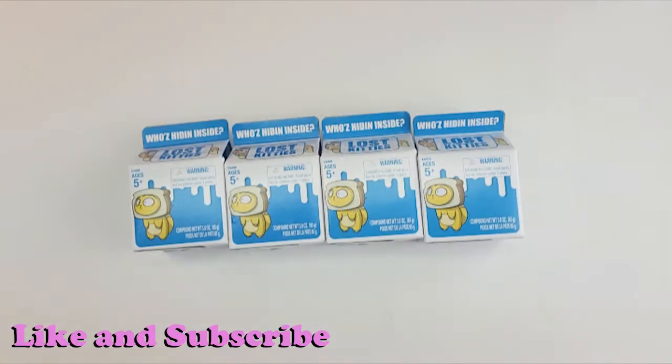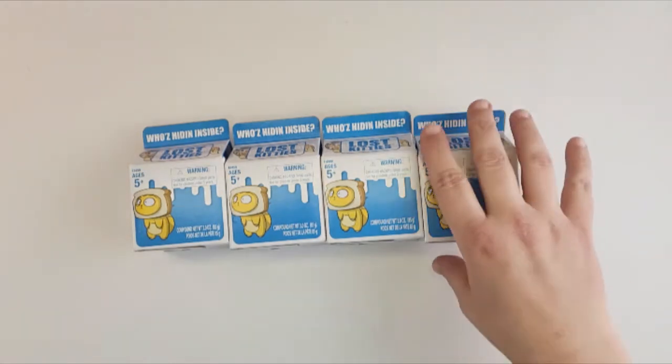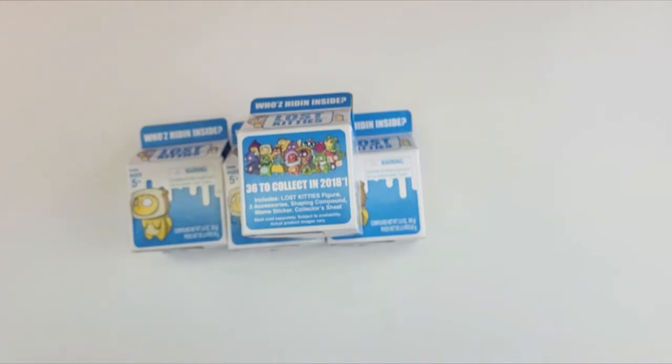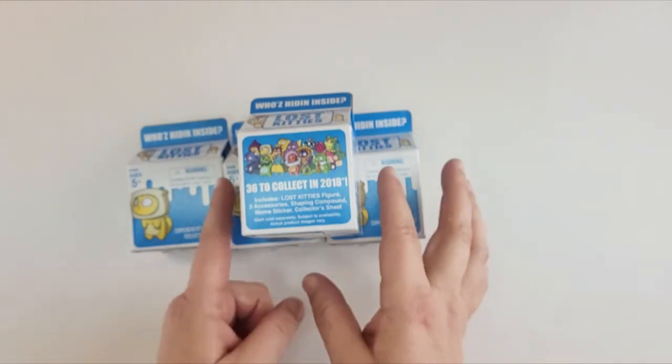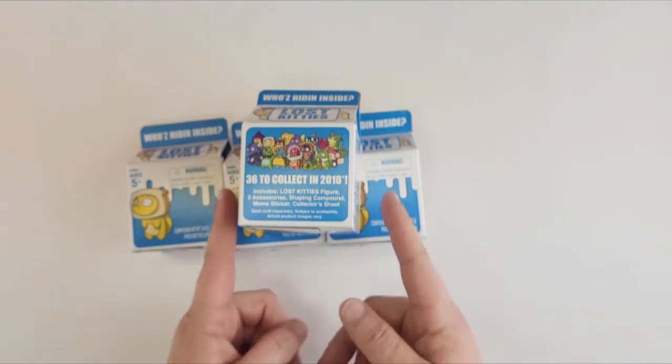Hi guys, welcome back. Today I have Littlest Pet Shop Lost Kitties. I found these at the Dollar Tree for $1.25 each. They are old — $36 to collect in 2018 and here we are in 2022. But I figured let's open them and see what we get. I love Lost Kitties. I actually have the Lost Kitties board game.